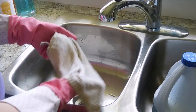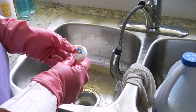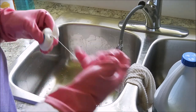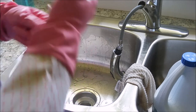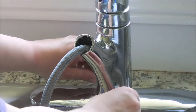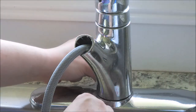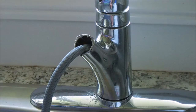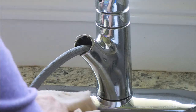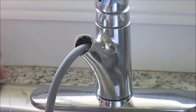Once that's all done, rinse your sink very well. For the areas around my faucet, I'm just going to use a wet cloth to get the cleanser off. Here's my dental floss — I'm going to take a piece and use it inside the grooves around my sink faucet.